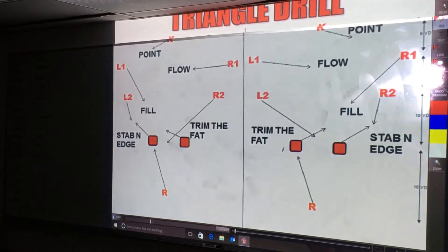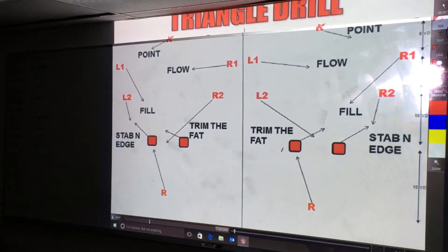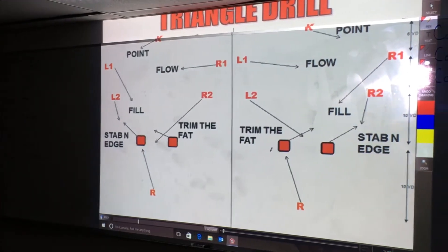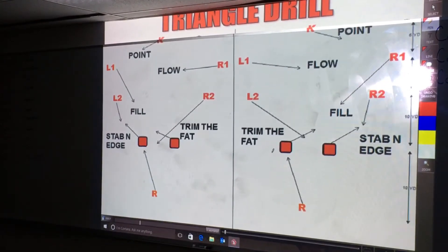We will have on the front side a stab and edge, and on the back side we'll have a trim — trim the fat off the back side. As you can see, the R1, L1, and the kicker will create the triangle. That's why we call it the triangle drill. The R1 to the front side will be the fill safety. L1 will be the flow safety if you're looking at the right side. And then the kicker will be the point man looking at it.